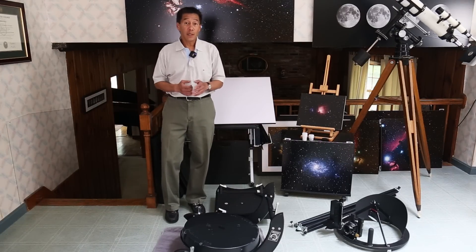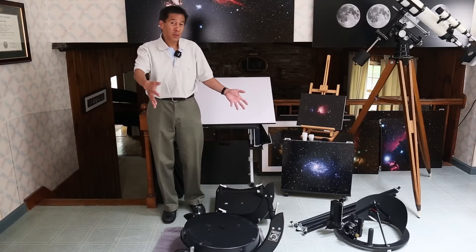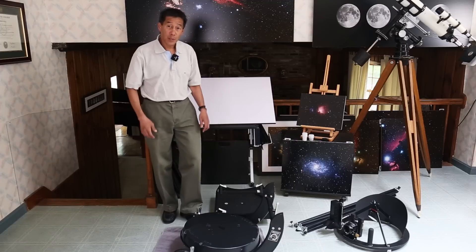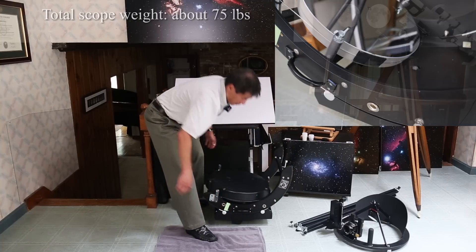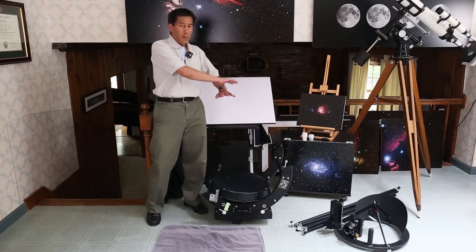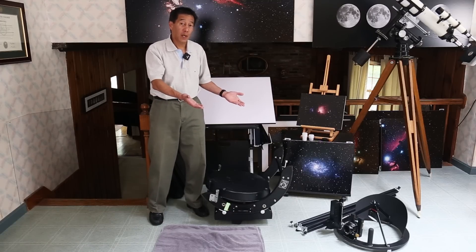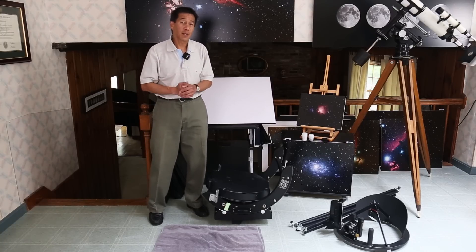The next thing that goes on is the mirror assembly. I hesitate to call this a rocker box because he's done away with most of what a traditional rocker box does. He calls this a VMB — a virtual mirror box. This is by far the most weighty of the devices at about 54 pounds, and you lift it onto the baseboard. There's a towel on the floor here for a reason: with no traditional mirror box or rocker box around it, the lowest point of contact is the bearing. So when you set it down, the bearings are the things that touch the ground — be sure to set it on a blanket, towel, or comforter when transporting.